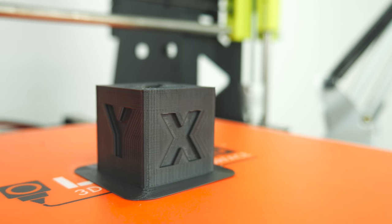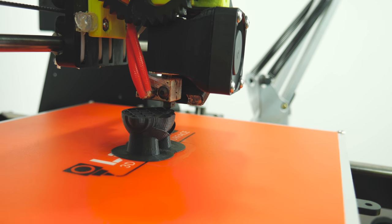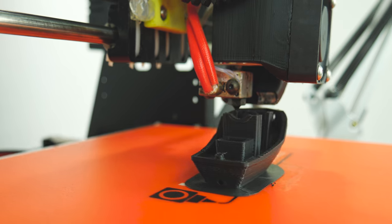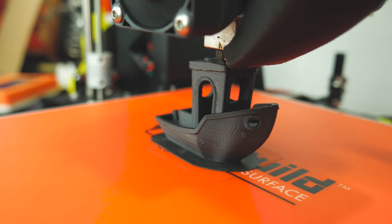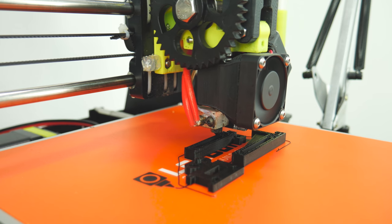I printed my three usual test designs: a calibration cube, a Marvin, and a 3D Benchy. Using an E3D V6 at a 0.2mm layer height, I found 240 degrees to be a great printing temperature, and a glue stick with a bed at 85 to 90 degrees great for adhesion.